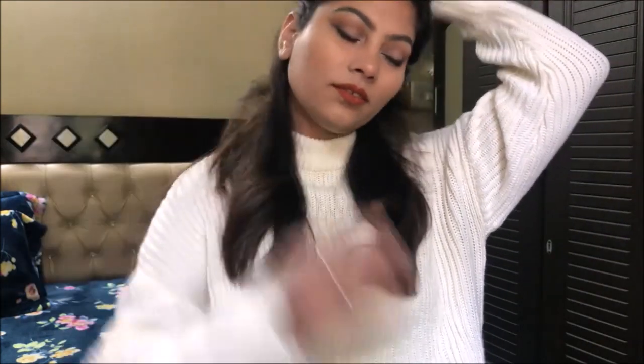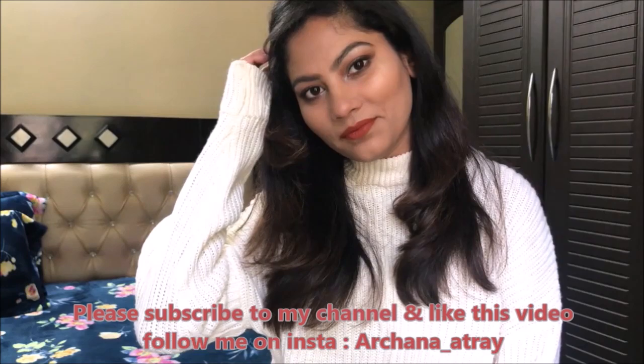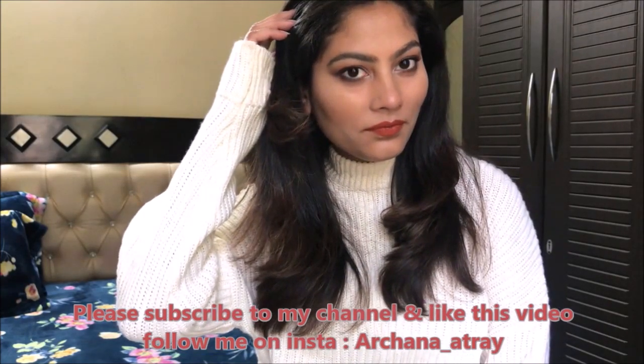Hi guys, welcome back to my channel. Today I created this very classic monochromatic look for you. So if you want to see how I achieved this look, stay tuned. And before that, if you haven't subscribed to my channel, please do it. Let's get started.